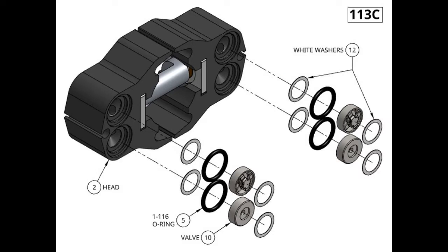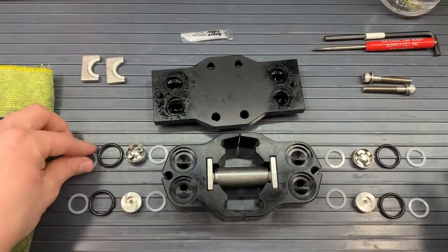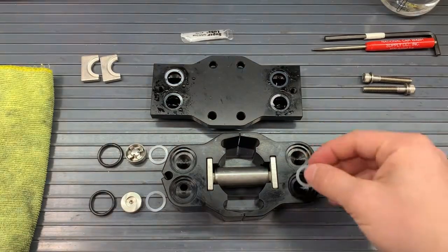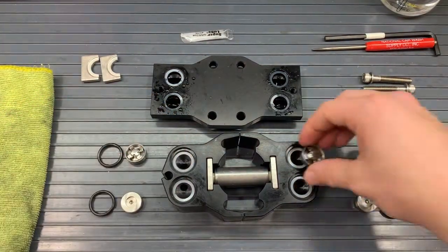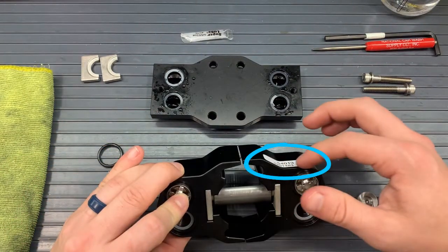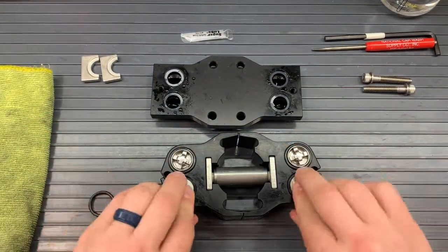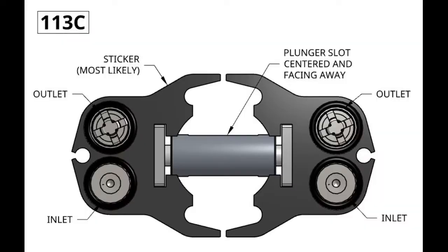Now we will grab kit B and put four white washers onto the manifold. I like to put water so that when we put the manifold over onto the heads, those white washers stay in place. Now we will put four more white washers onto the valve pockets on the heads. These pockets will also get the valves. If you see the sticker on your pump, that's how we like to denote where the outlets are. We put our X's facing us onto those heads — the X will be on the top, one on each head — and then below those X's we will have O's. X is the outlet, and O is the inlet.